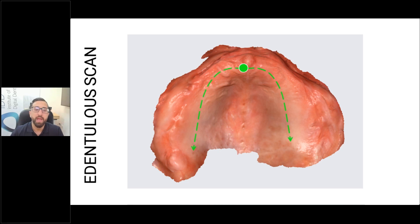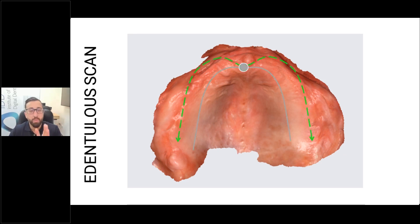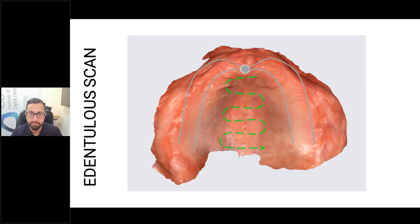You start on the rugae and build the whole scan up. Then you continue to go back to the rugae, scan more of the maxillary arch, scan more of the residual ridge, and start moving towards the buccal. Lastly, you scan the palate. There are all sorts of different scan strategies out there for edentulous arches — Professor Lauret-Rousseau has some, every company has some. The most important thing is that you follow some strategy rather than doing it haphazardly.